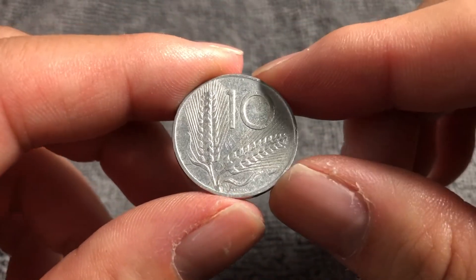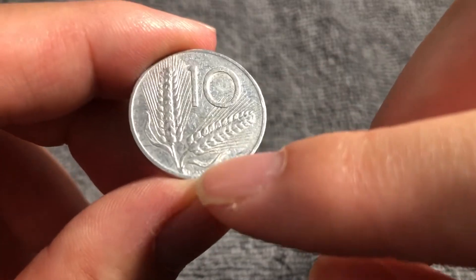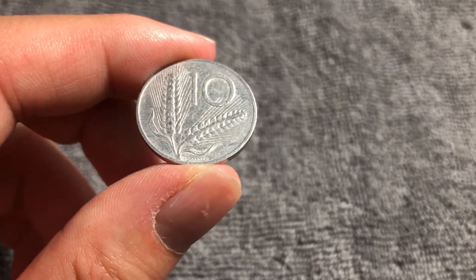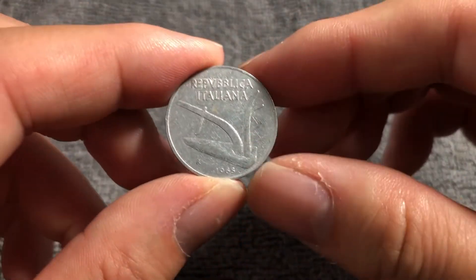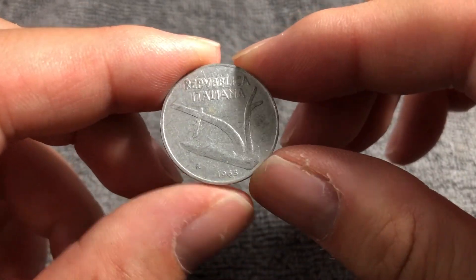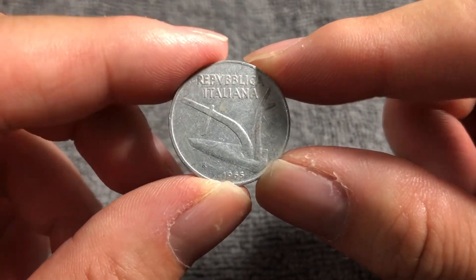On the reverse, we have two wheat ears flanking the denomination '10 Lire.' Down below is the name of the designer of this coin, Giuseppe Romagnoli. Although his name does not appear on this coin, the engraver is Pietro Giampaoli, who engraved other Italian coins around this time period.